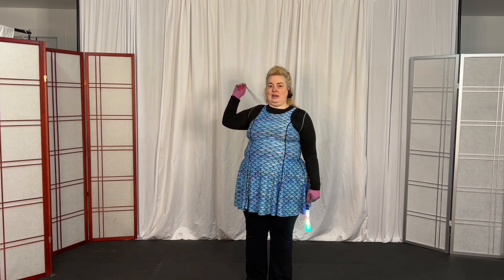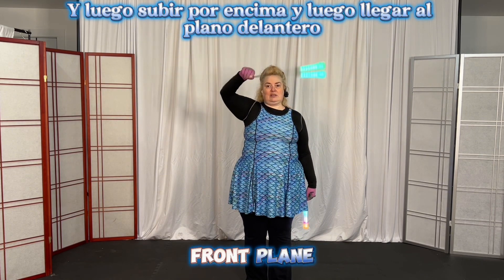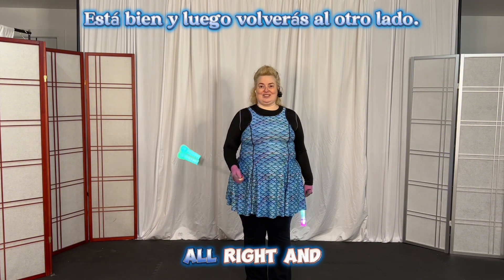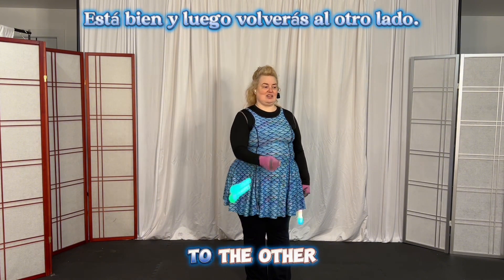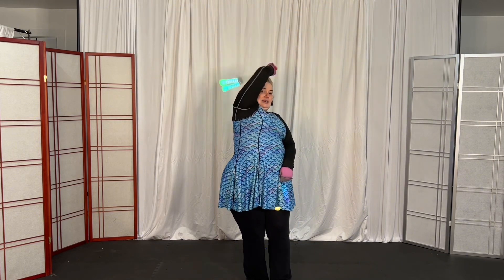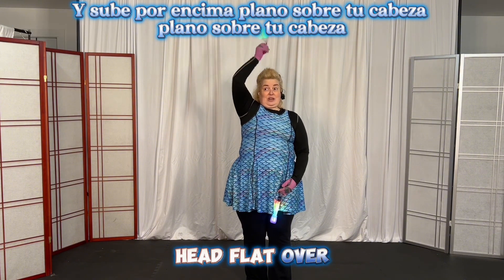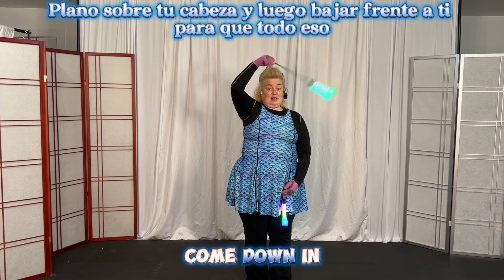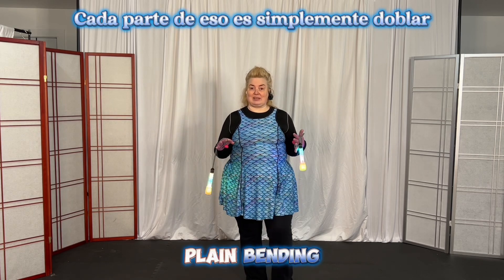Then you come to the back plane, come up over the top, then come to the front plane. Come back around to the other side and behind the back on the other side, come up over the top — flat over your head, flat over your head — and then come down in front of you.